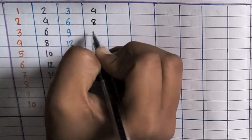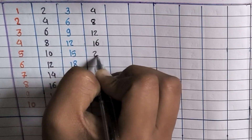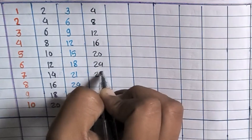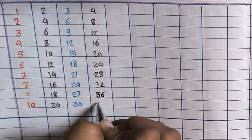4×1=4, 4×2=8, 4×3=12, 4×4=16, 4×5=20, 4×6=24, 4×7=28, 4×8=32, 4×9=36, 4×10=40.